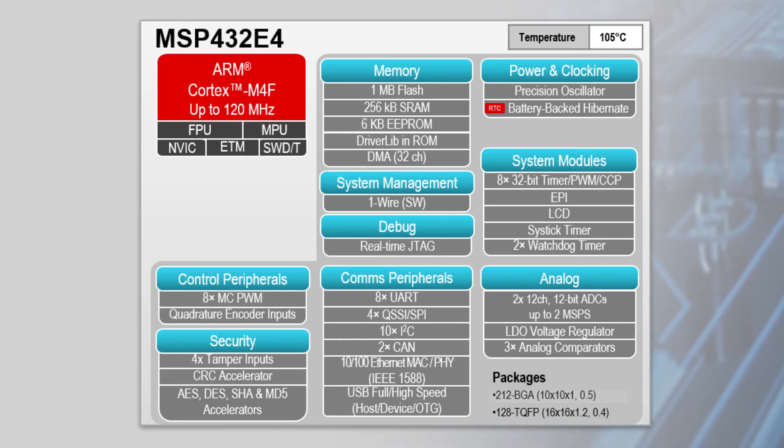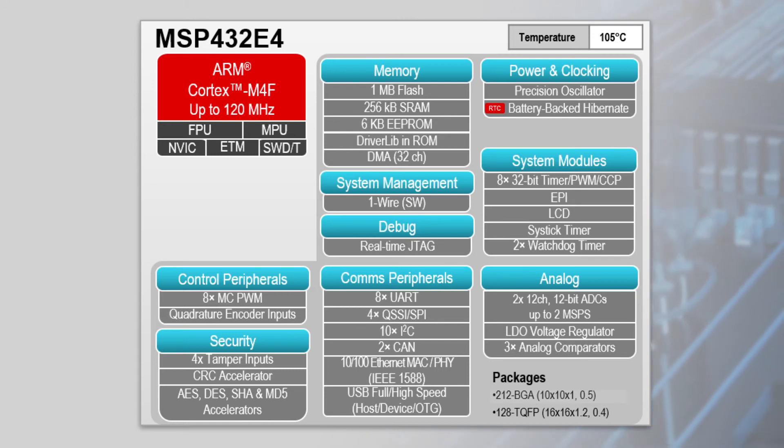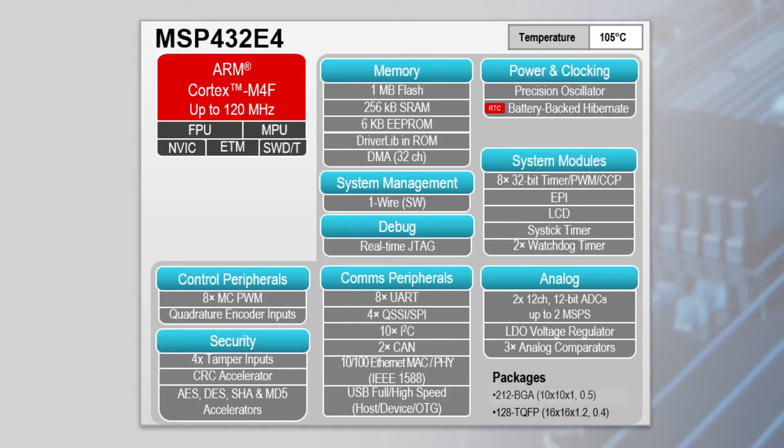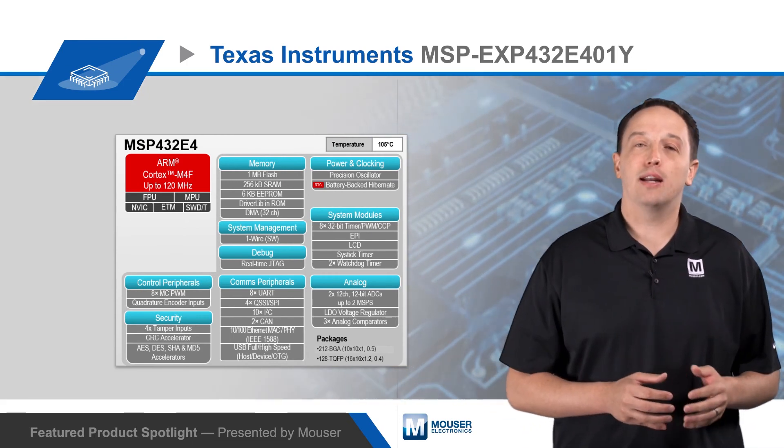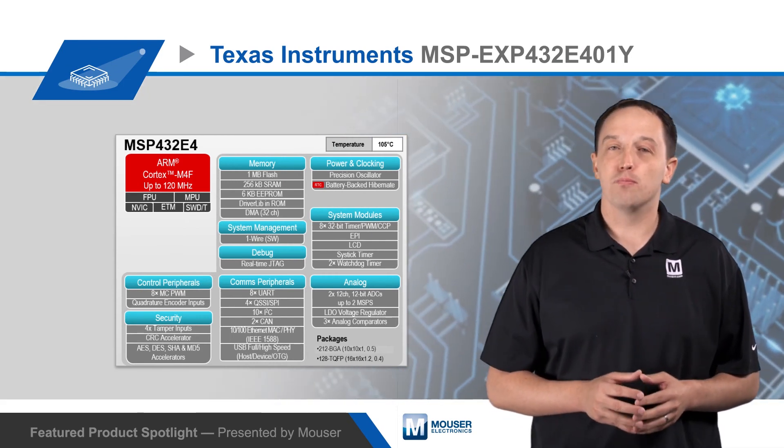The MCUs integrate dual 12-bit 2-megasample-per-second ADCs with a total of 24 channels and three analog comparator controllers, while eight PWM outputs and a quadrature encoder interface are available for motion control.